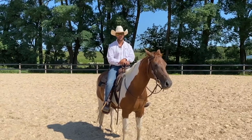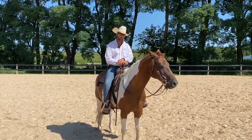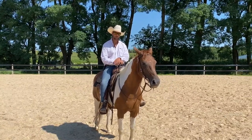Hey folks, Ryan Rose here. Welcome back to the channel. Today I'm going to be riding Patchy — this is Emily's horse. She's been working for us doing chores and things like that.